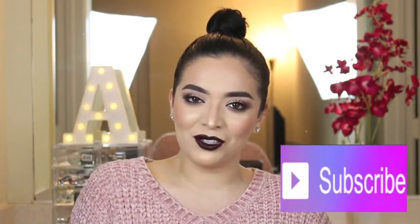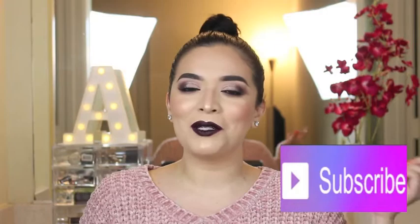Hey guys, welcome back to my channel! Today I have this makeup look right here and I'm using Maybelline products only. If you guys want to learn how to get this look, just keep on watching. Don't forget to subscribe to my channel if you haven't already, and please turn on the bell notifications so you can be notified whenever I upload. Now let's get started with the tutorial.